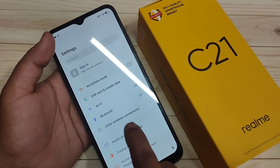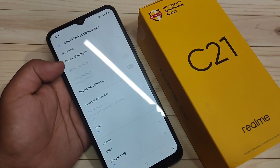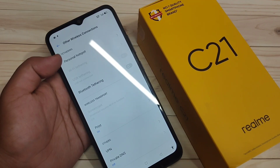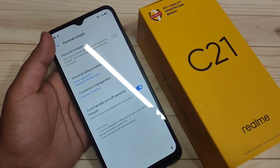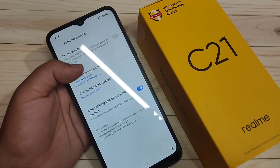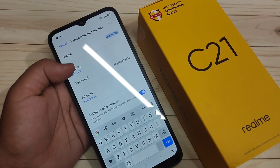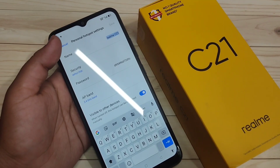On this page you can see the option 'Other Wireless Connections' — tap on it. At the top you can see the option 'Personal Hotspot' under Tethering. Tap on it, and here you can see the 'Personal Hotspot Settings' option.